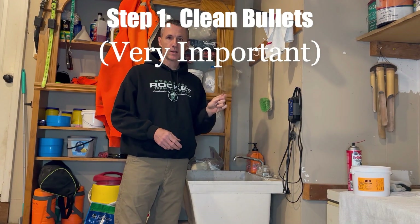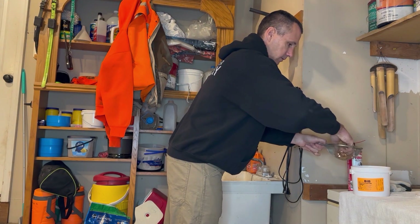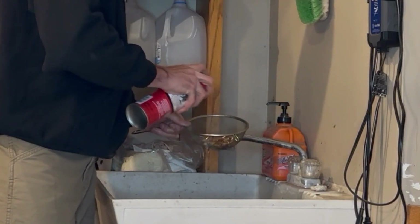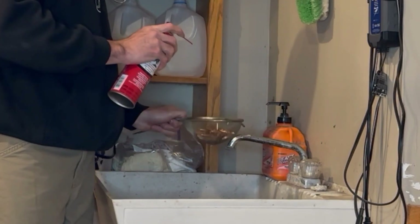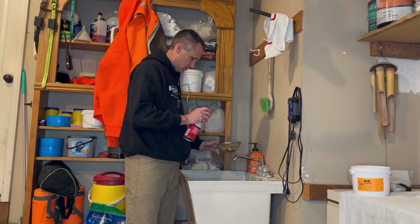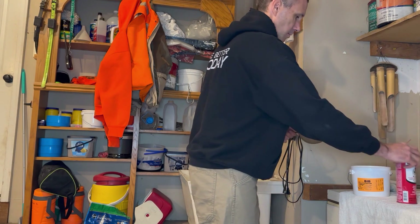Step one: you want to clean your bullets. I simply take a handful and spray Break Clean into them, then tumble them around a little bit and put them on top.